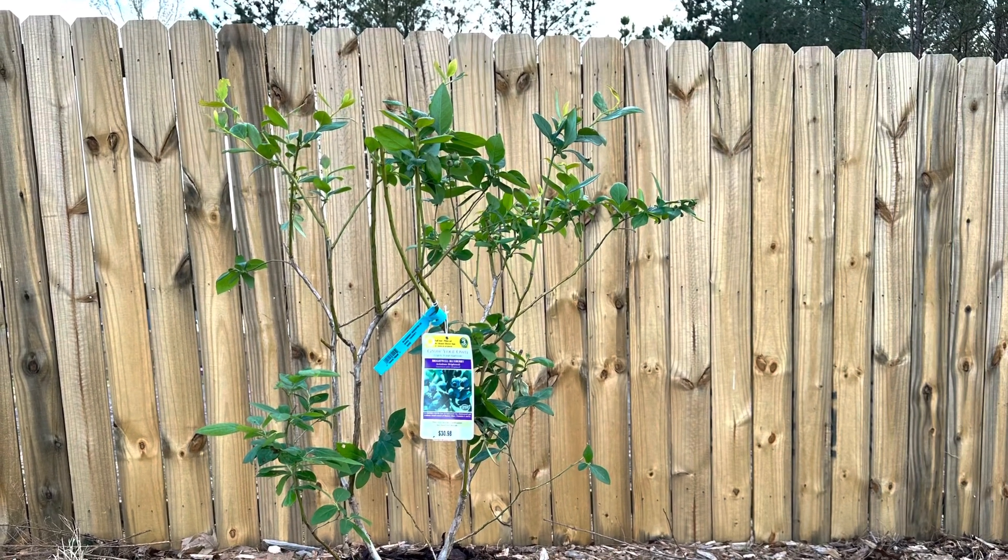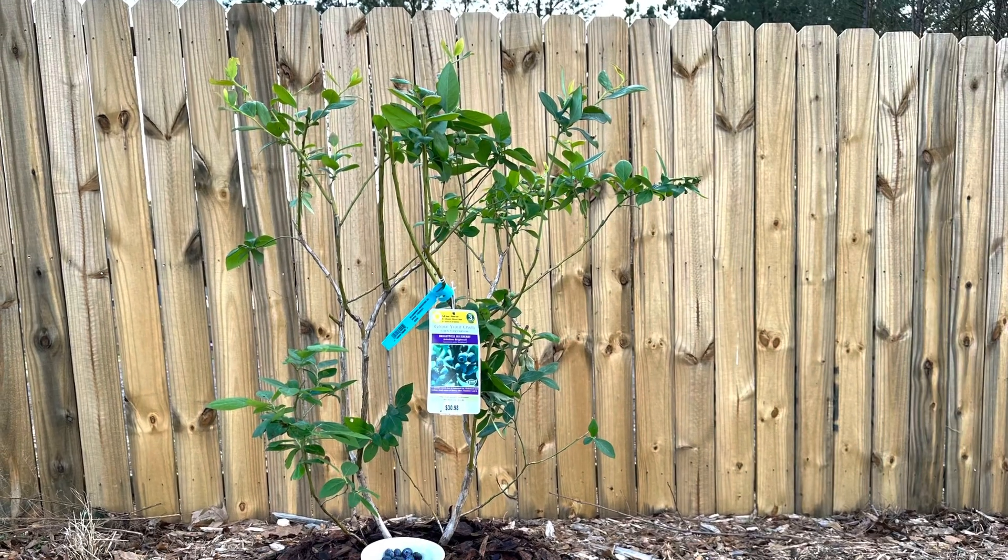Because my clay soil is heavy, compact, and tends to retain moisture during the rainy season and dry out in the summer, it's important that I amend my soil. However, I have decided to grow my blueberry bushes in a container instead of planting them in the ground.